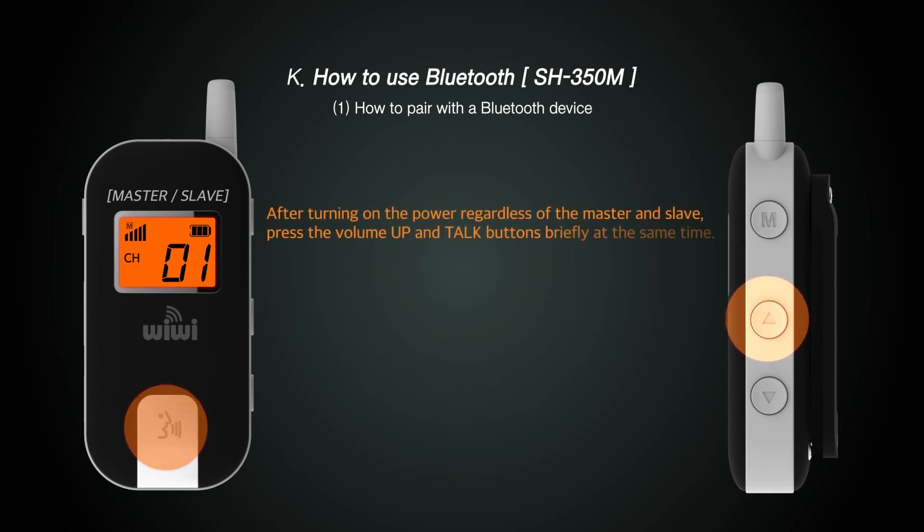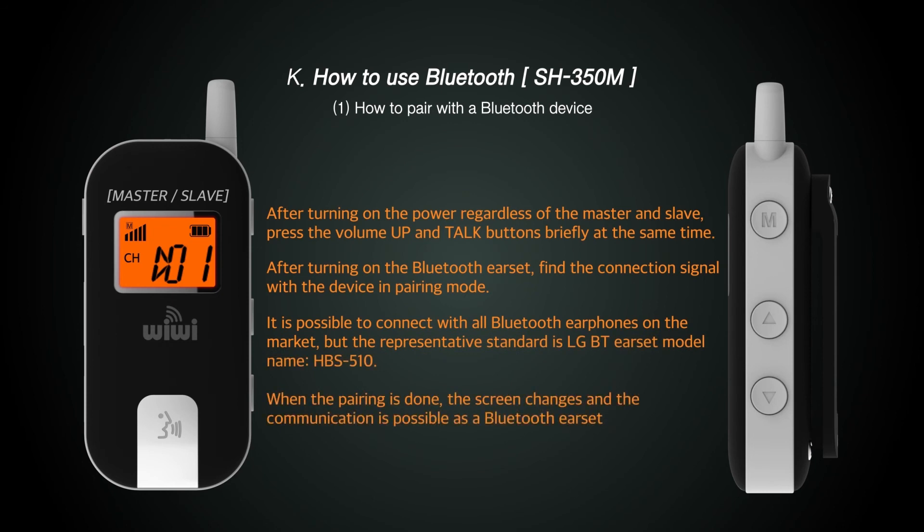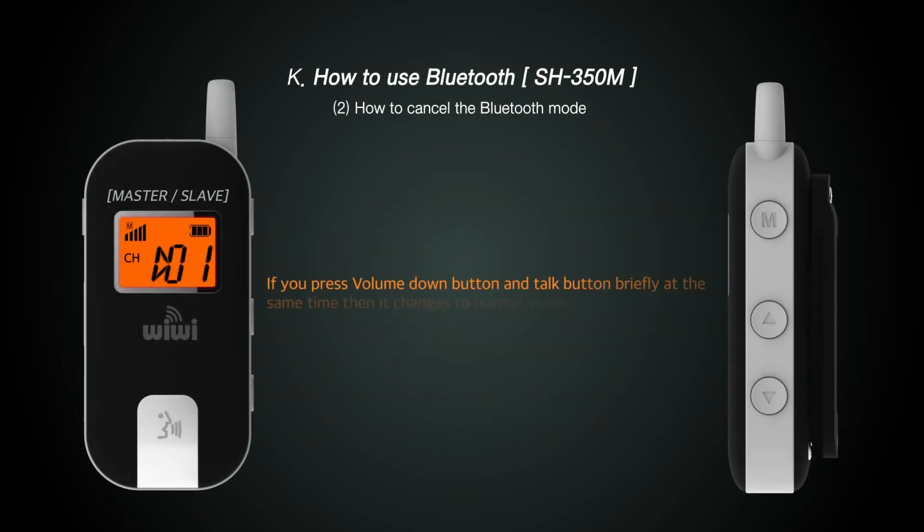This is how to enable Bluetooth pairing, a special function of the SH 350 M. To set the Bluetooth mode, press the volume up button and the talk button simultaneously for about two seconds. To turn off Bluetooth mode, press the volume up button and the talk button simultaneously for about two seconds once again.